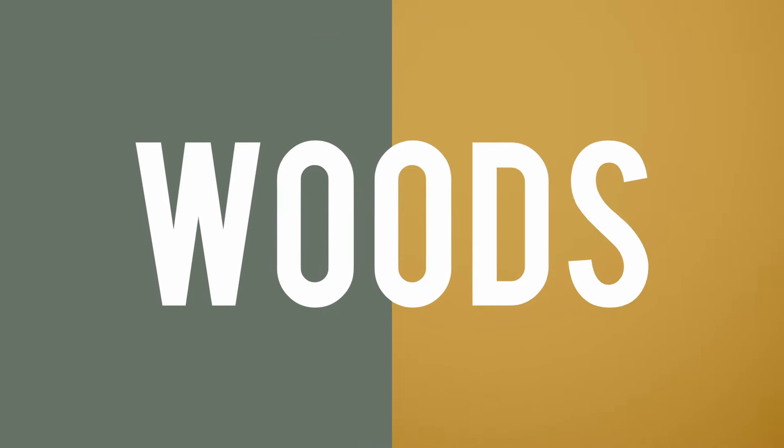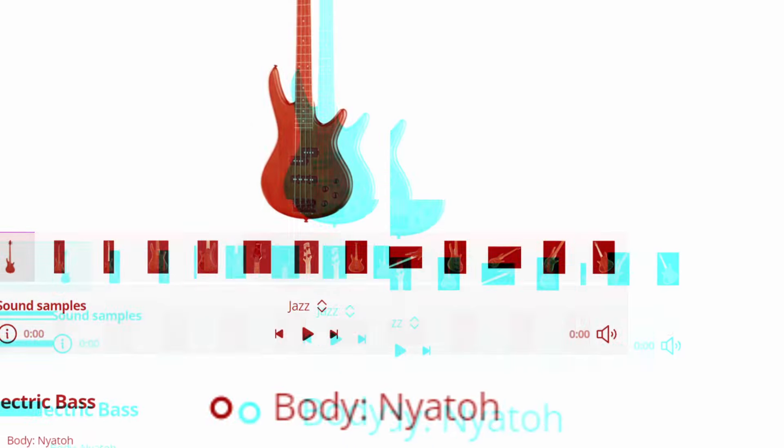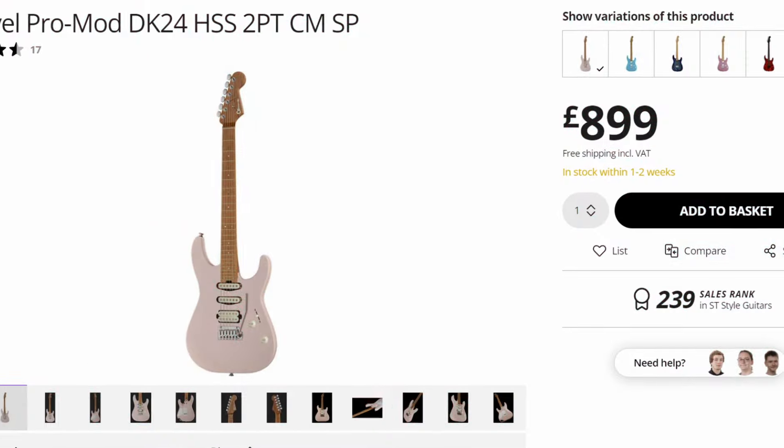The specs on both guitars are fantastic. Both necks are roasted Canadian maple, and the Fusion adds a flame maple top. The Fire Mist has a dark laurel fretboard while the Fusion sticks with maple. The body woods are where it gets interesting: the Fire Mist uses American alder, which is typical for an S-type guitar, while the Fusion opts for nyatoh — a wood Ibanez uses increasingly, speculated to be a sustainable mahogany variant. However, since the Charvel the Fusion is inspired by actually uses alder, that throws in a curveball — so the point goes to the Fire Mist.